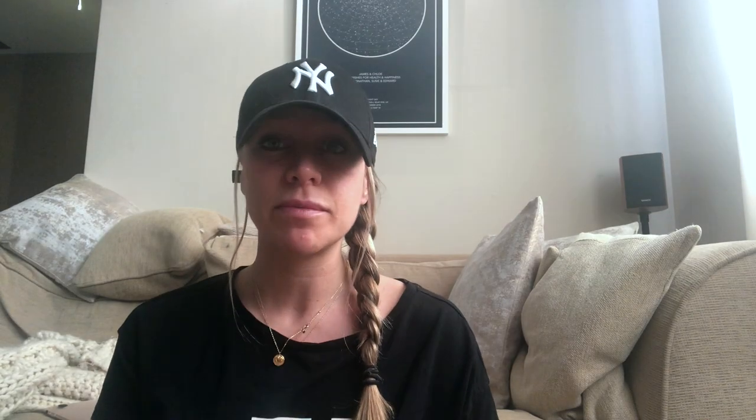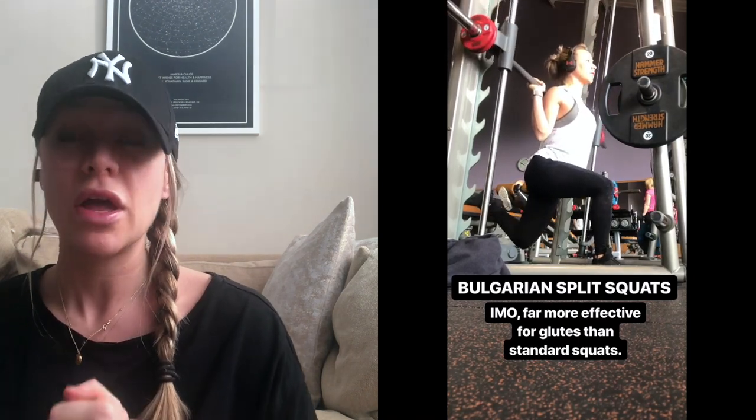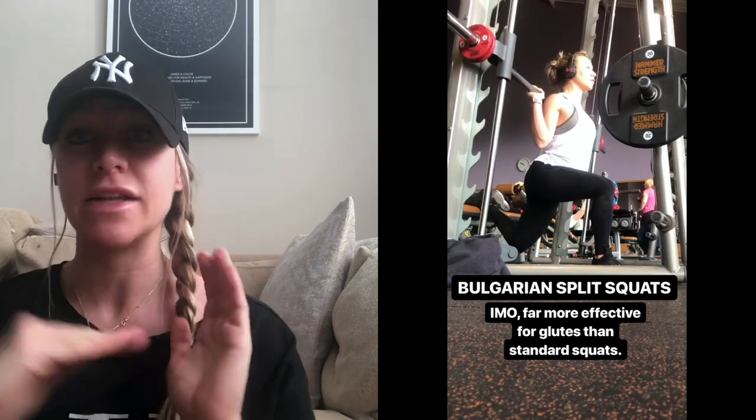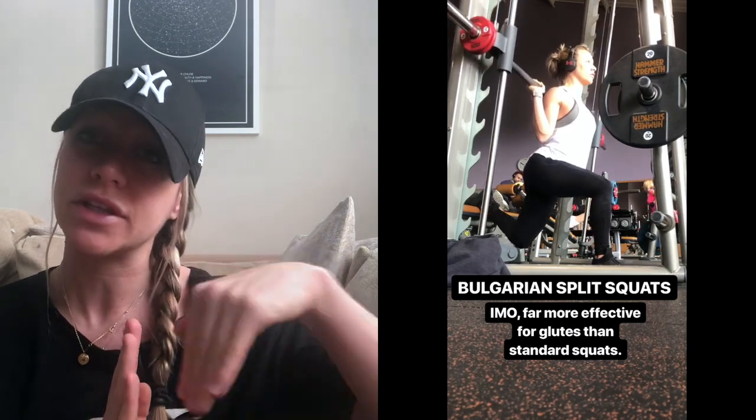So that was the Bulgarian split squat — as you saw, I really try and go as low as possible. I really push up through that heel to try and get my glute to fire and take it off the quad, keeping it on my glute. I definitely recommend doing it on the Smith because it's really hard in terms of balance, and I definitely recommend starting off really light because you are squatting on one leg.